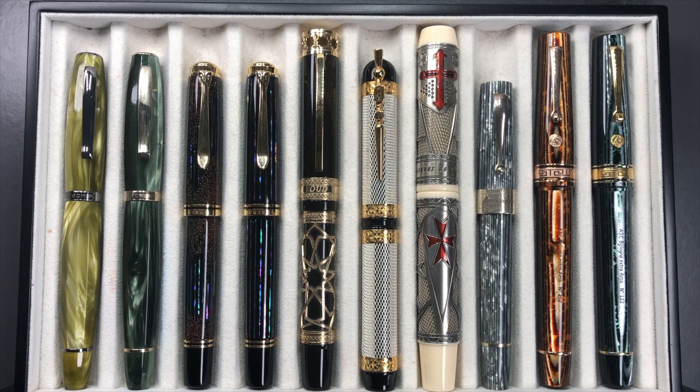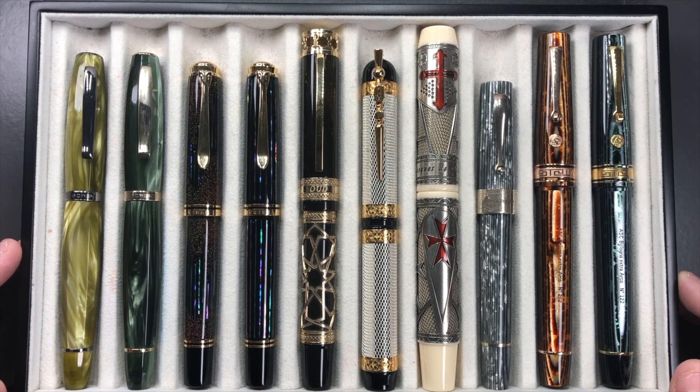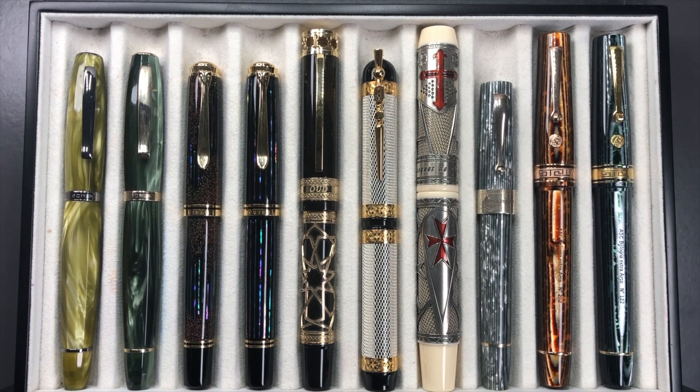Hello and welcome to another pen video from me, Penultimate Dave. I have here another 10 pens currently inked up today. Let's briefly go through these one by one, then go through them in a little more detail, and then we'll do a writing sample.